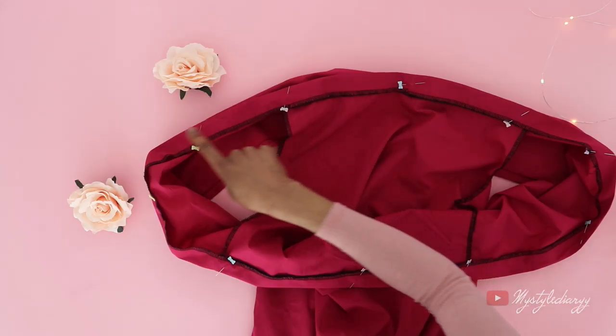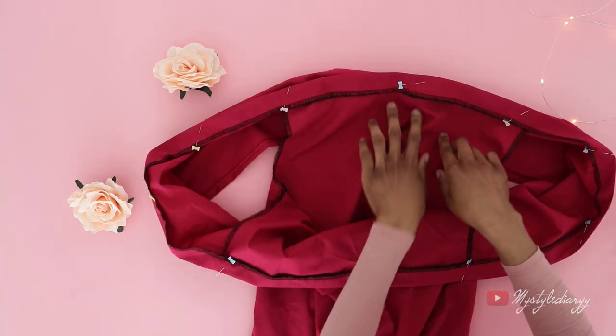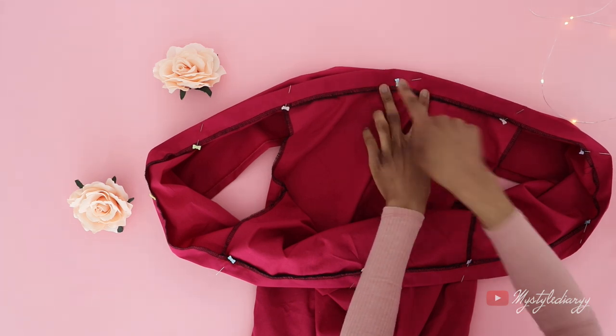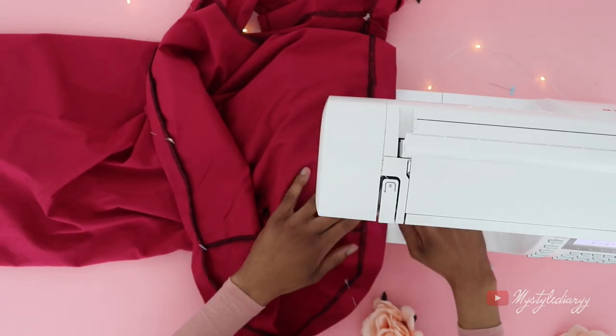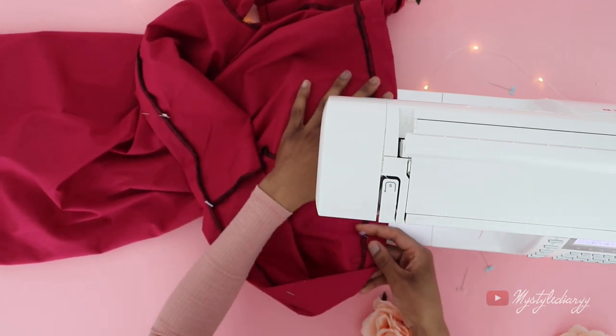Then sew the casing into place, one centimeter away from the edge. Make sure to leave a small gap to insert the elastic, and make sure to start at this area — that will ensure that when you feed the elastic through, it doesn't get stuck in the middle part, which happened to me by the way.